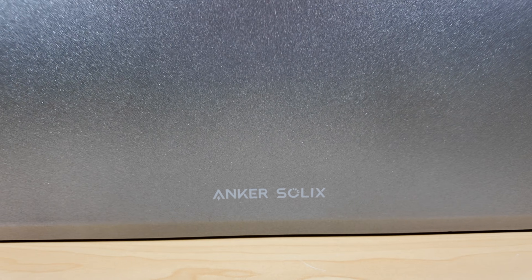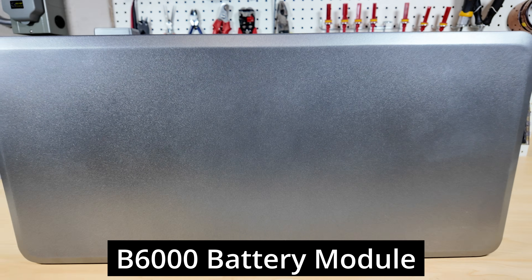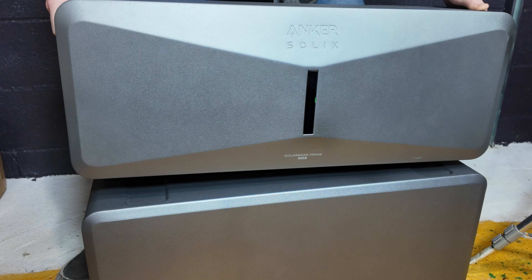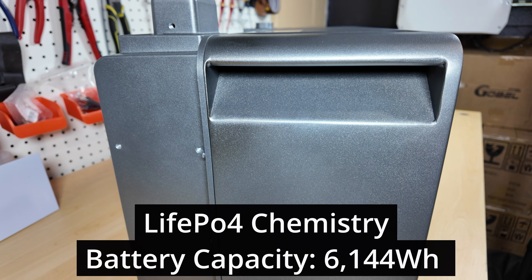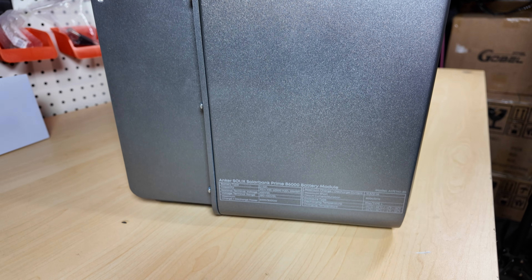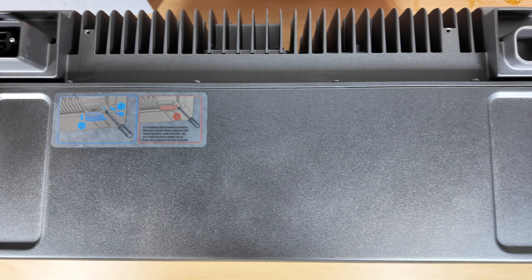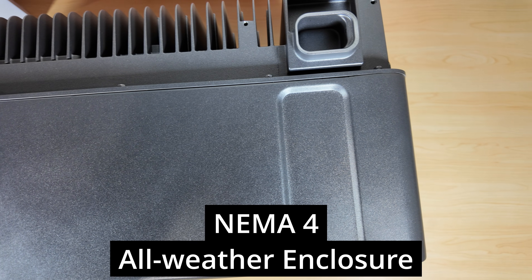The battery that connects to the Anker Solex E10 power module is the Anker Solex B6000 battery module. The power module simply sits on top of the battery module — no wires, no extra connections. It just sits on top and locks in place. This is a lithium iron phosphate battery with 6,144 watt-hours and a total input power of 6,000 watts. Nominal voltage at the terminals is 400 volts DC. Each battery module has a five-year warranty and also has a NEMA 4 enclosure.